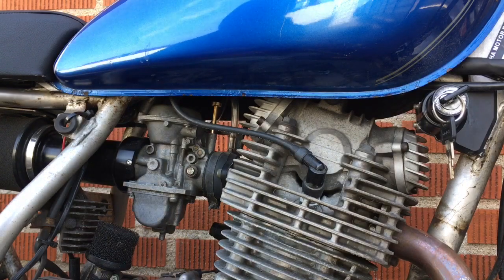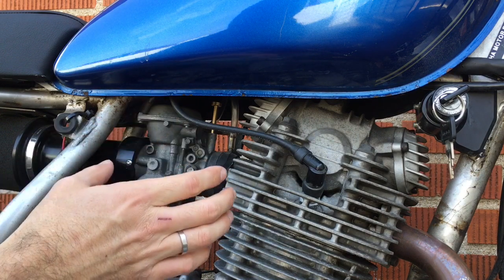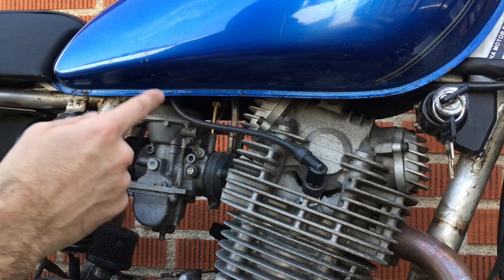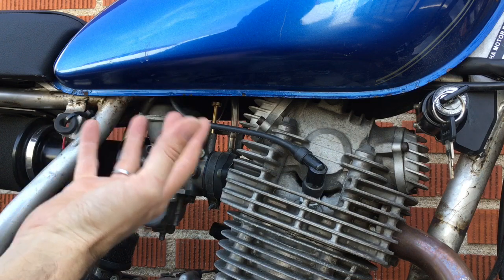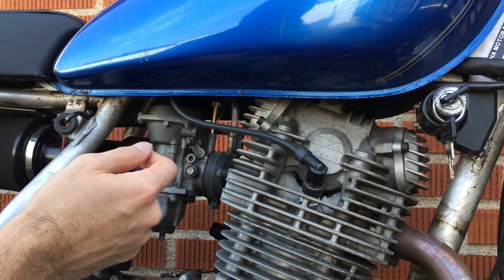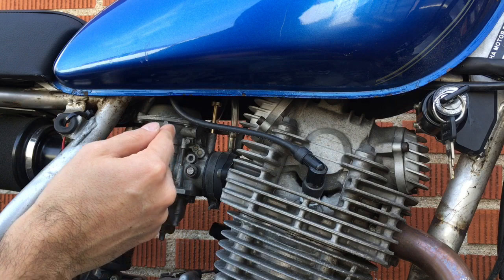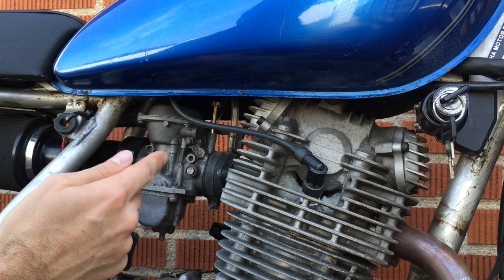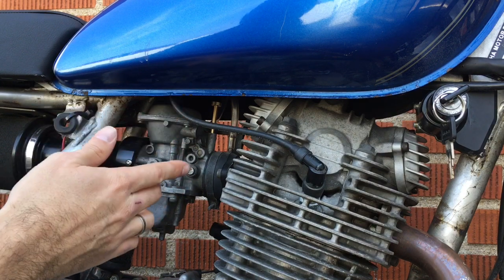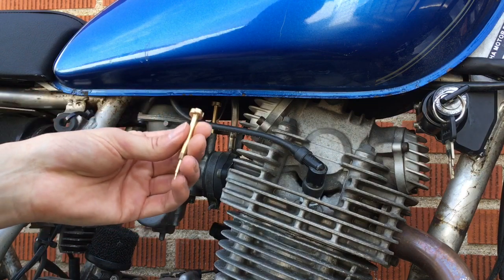Just a quick recap: I've set this air fuel screw so that either way I screw it I can adjust the idle of the engine, which means my pilot jet is roughly the correct size. If I have my air fuel screw screwed out more than five full turns, I'm probably too lean on the pilot jet — I need a bigger orifice on the pilot jet. If I'm less than about one and a half turns out, I'm probably too rich on the pilot, meaning I need to lean out the pilot jet. The ideal range is between one and a half and preferably four and a half turns out.